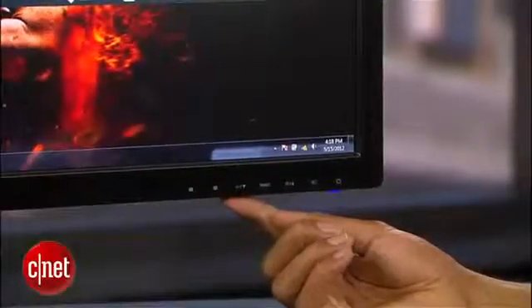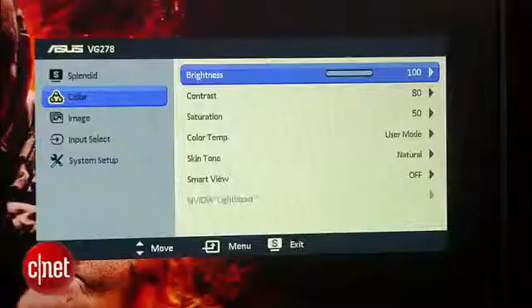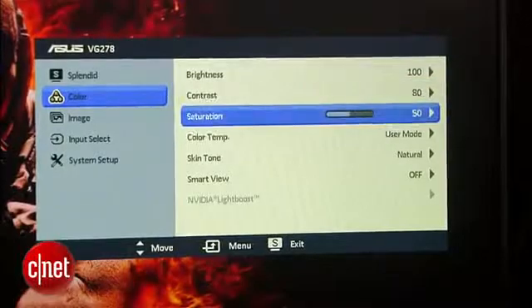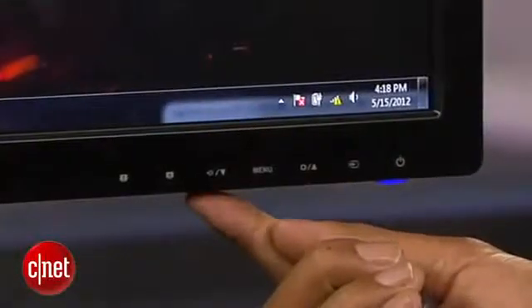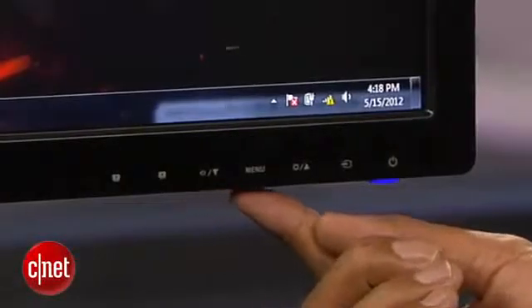The OSD array feels pretty clunky to use. It uses the menu button as the enter button, and under certain circumstances, ignores the fact that there are up and down buttons that can easily be used for navigation.